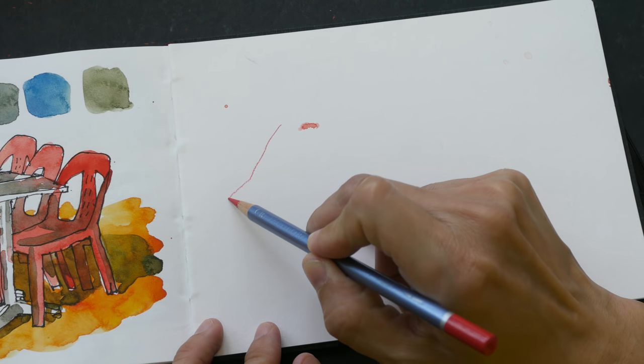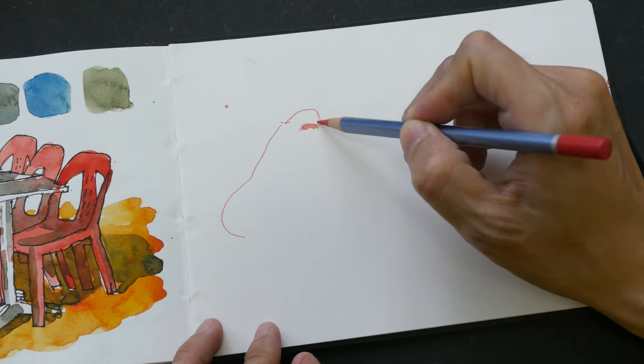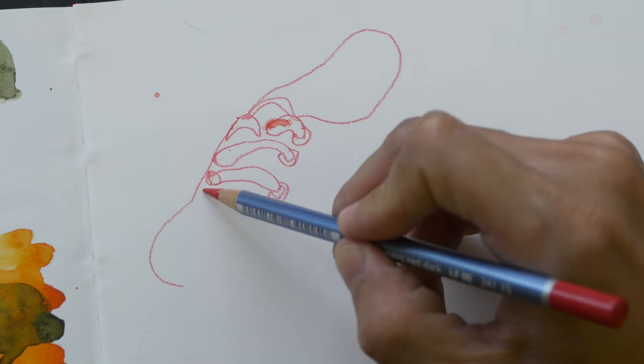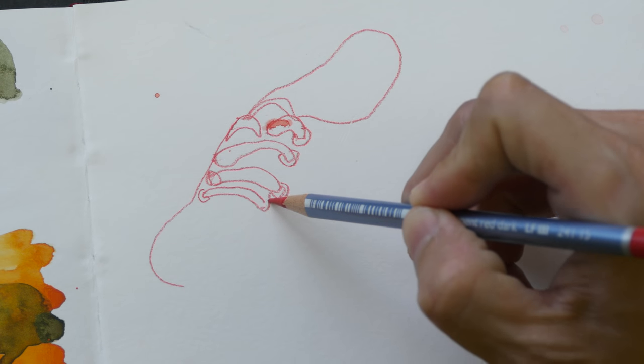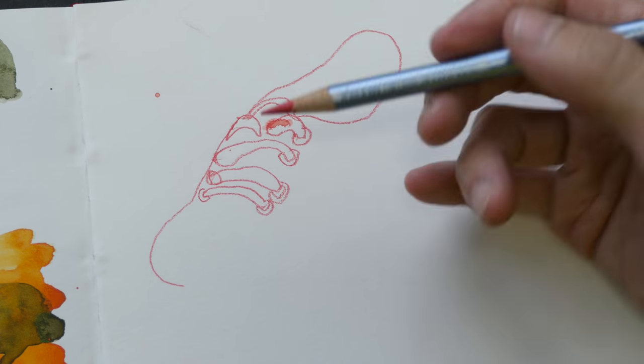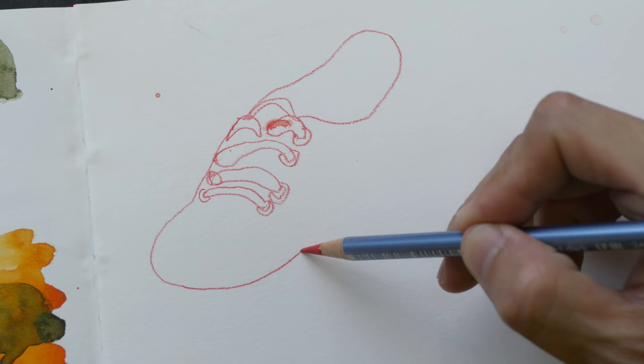For this first sketch, I just want to do a very quick sketch of a canvas shoe with this pencil. One of the disadvantages of drawing with this pencil — at least with this particular wooden pencil — is that you have to sharpen it quite often when it becomes blunt.